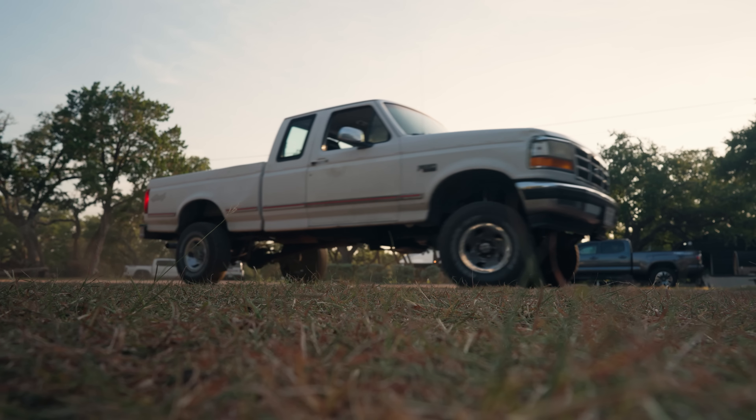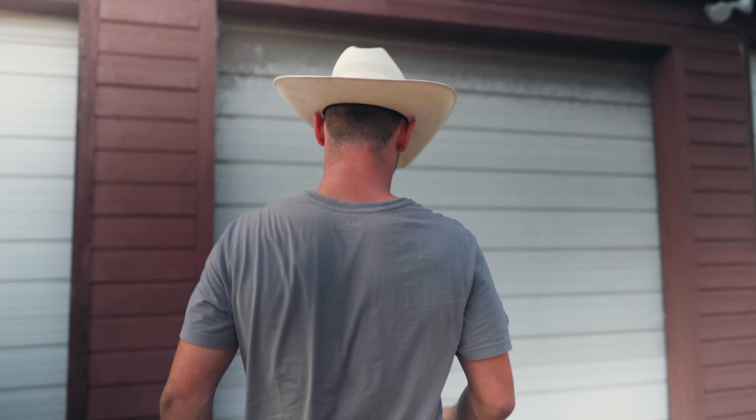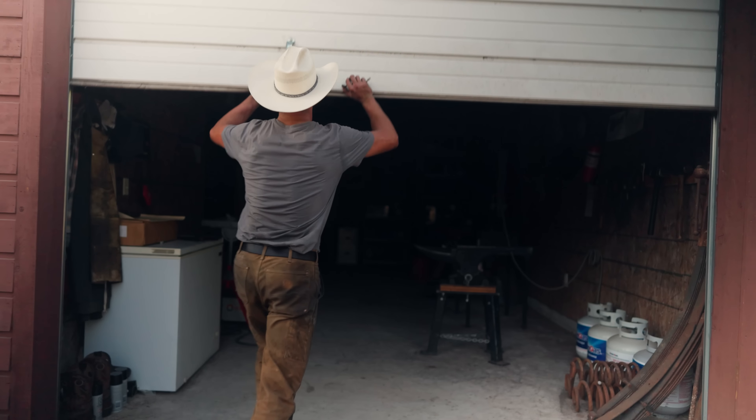I started making knives when I was about 12. I built a little forge out of a coffee can and some plaster and a propane torch. And I think probably something deep down, being a little boy, knives are kind of this attractive thing.